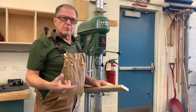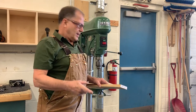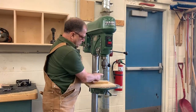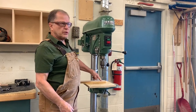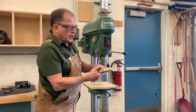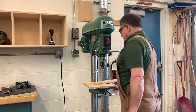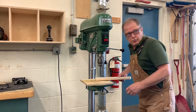Now, what did I do as I was drilling that hole to make things a little safer? I held it securely. I have a piece of scrap underneath it so your bit doesn't make holes in the table. But there's something else about where I drilled the hole. If you were drilling a hole in a long piece of wood, you wouldn't hold it like this — because if something jammed, it would spin out towards you.